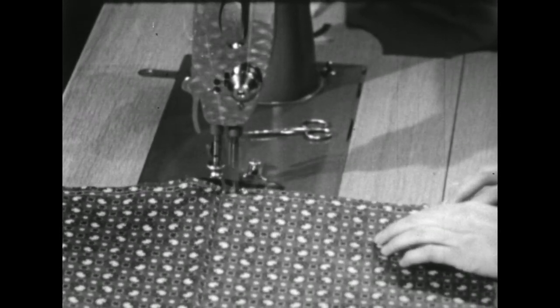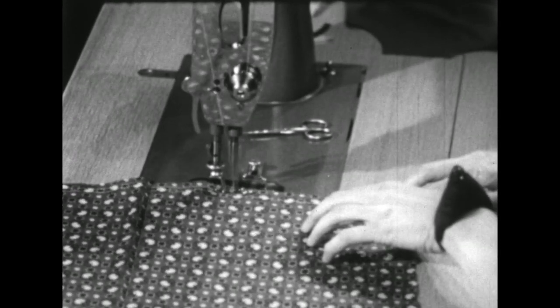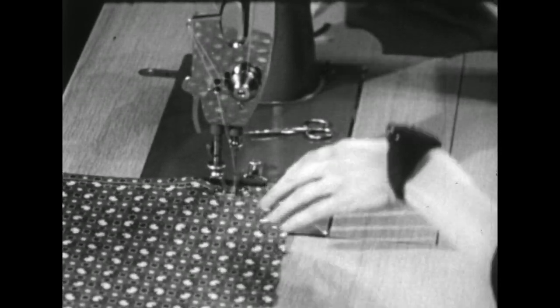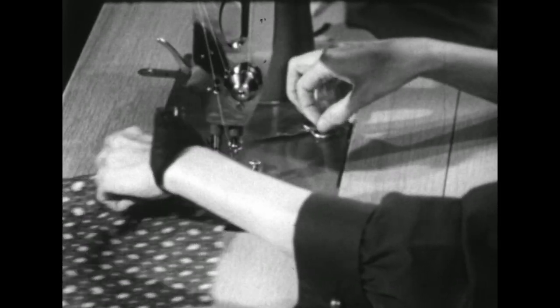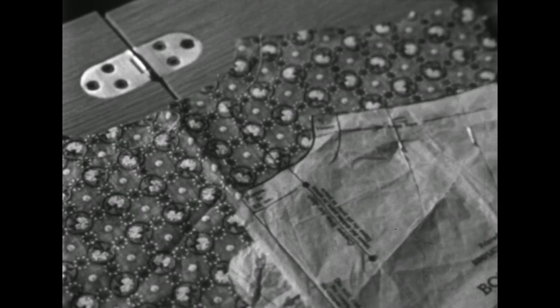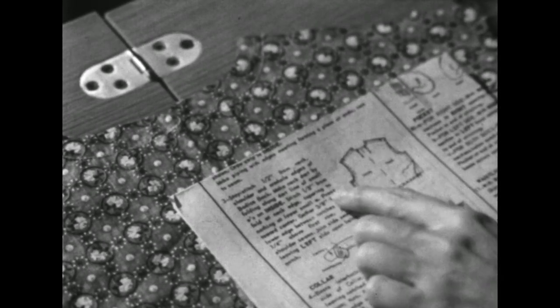This will finish all the flat work on our blouse back, and then we're ready to start shaping it by making the darts at the neckline. The pattern tells me that this is the fold line for the dart. Since it doesn't tell me how big to make the dart, let's go back to the direction sheet — it says to stitch one-eighth inch from the fold line at the neck edge, tapering to nothing at the lower edge.